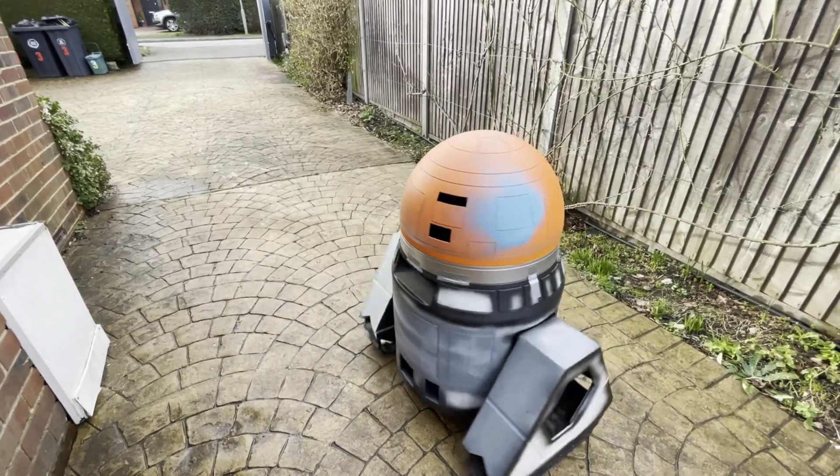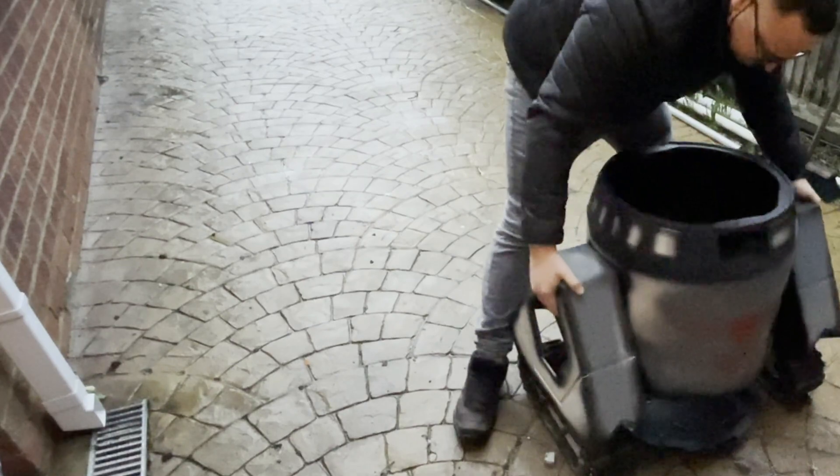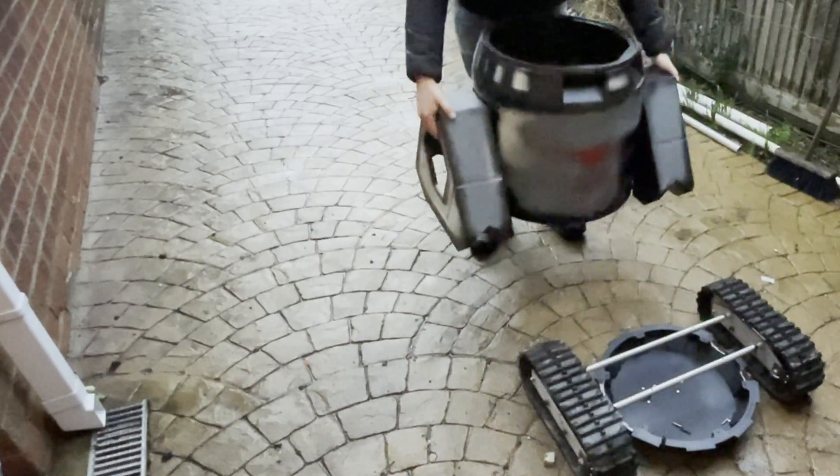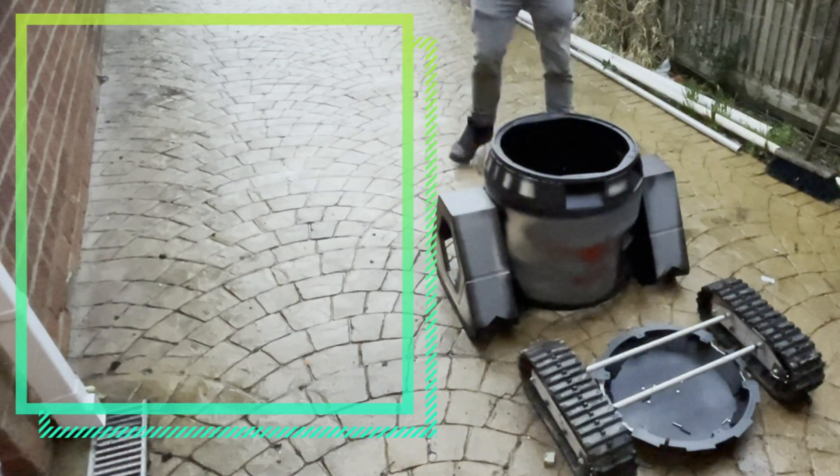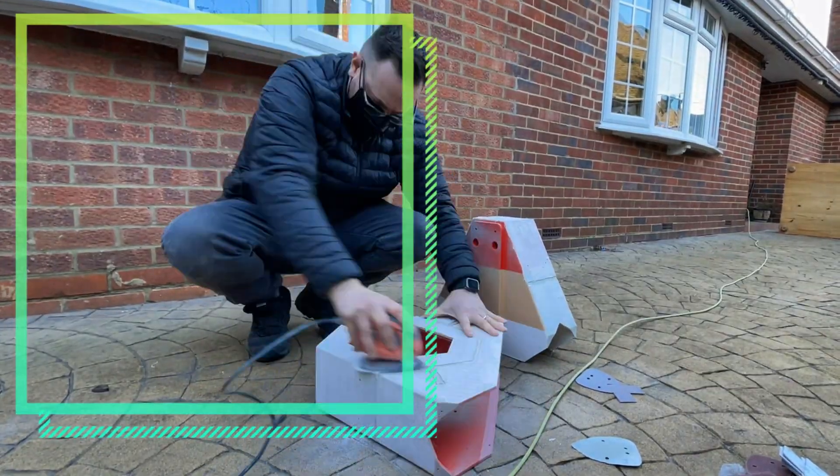The total weight of the droid in 3D printed parts alone is just over 10kg, which is pretty impressive but you're still able to lift it. The body took 12 days and weighs in at 4.7kg. The legs took 11 days and weighed in at 3.74kg.